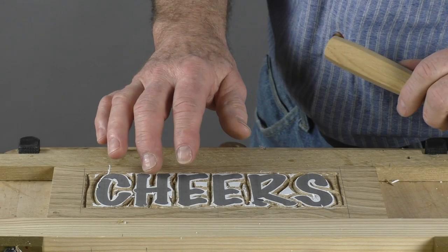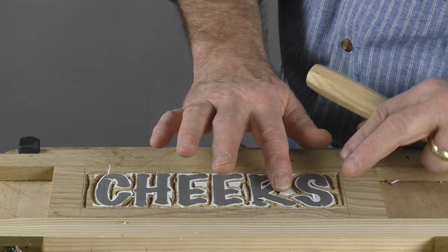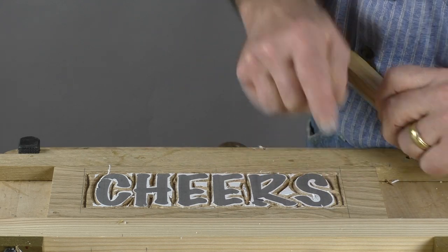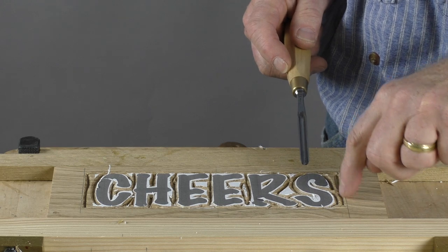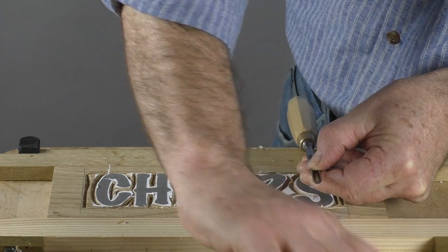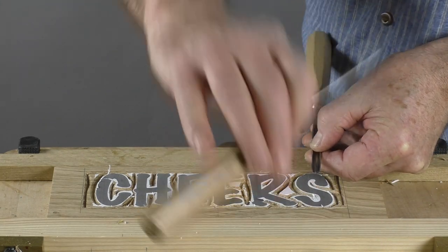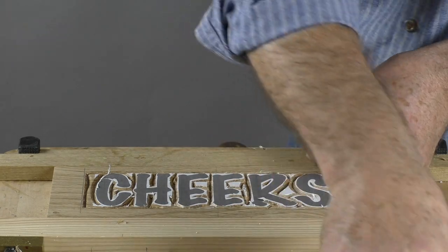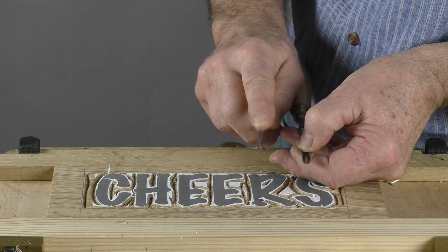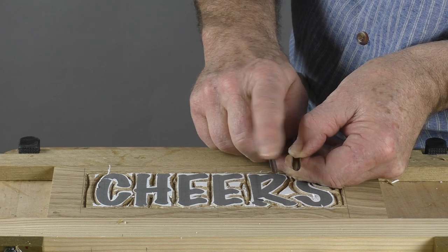The next step that I call lowering is to remove this waste around the letters — or whatever the element is — down to just above the background, which is where I place the bottom of the V. I'm using a deep gouge and the width of the gouge will depend on the amount of wood you want to remove. In this case it's quite narrow, so I might go down to something as narrow as that. This is a number 10, so it's a little bit more U-shaped. This is a number 9, so it's a semi-circle.